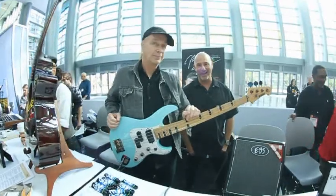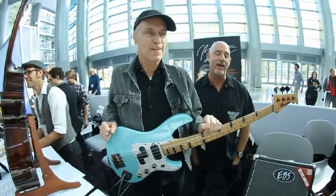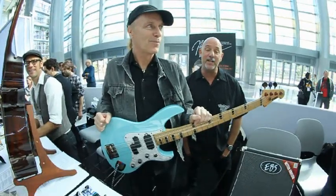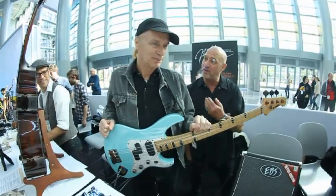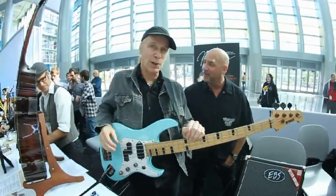Hey, it's Junkman from VintageRock.com. We're here at NAMM 2016 on Media Day. We're at the EBS booth with our old friend Billy Sheehan, bass player extraordinaire. A lot of you guys know him. Good to see you, my friend. Thanks for coming by.